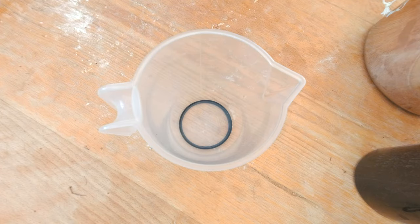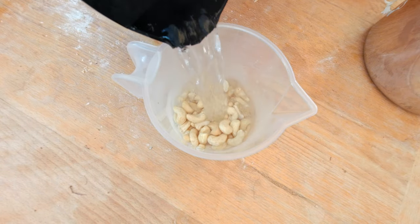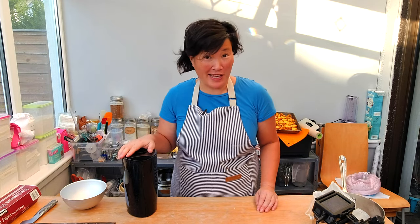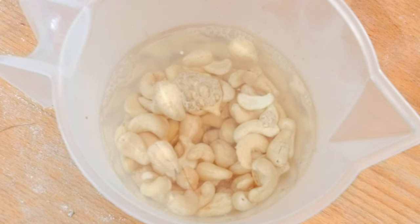While my pie crust is baking, I'm going to start making my pie filling. I'll begin by making my own cashew milk or cashew cream. For that, I'm going to use 200 grams of cashews and add about 2 cups of hot water, letting them soak for about 5 to 10 minutes to soften up the cashews before blending.